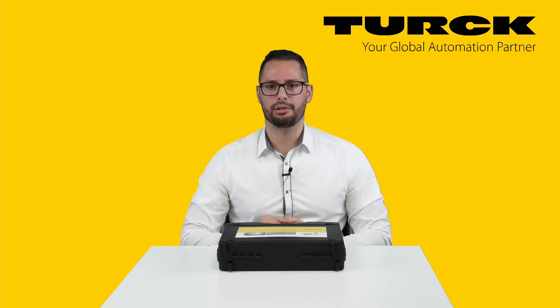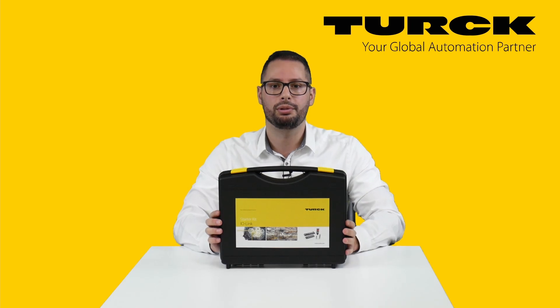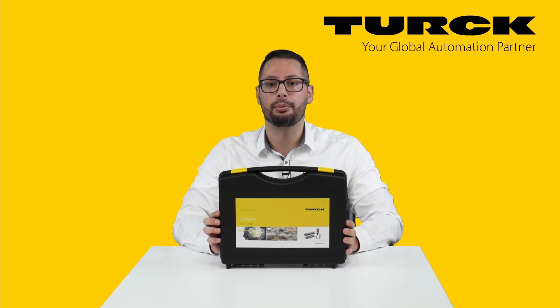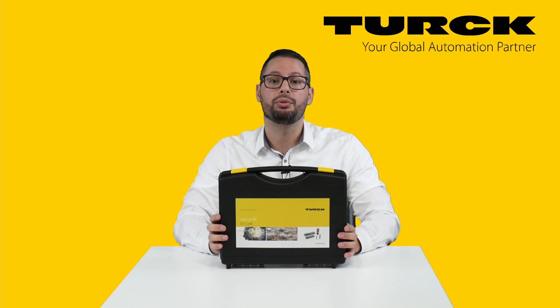Hi, I'm Zoltan from TURK and this is our IO-Link Starter Kit. Why did we create this kit? Industry 4.0 is driven by data. IO-Link can be an entry to the world of industrial automation based on digital data. So we have put together a kit for you to introduce IO-Link technology and IO-Link based hardware.